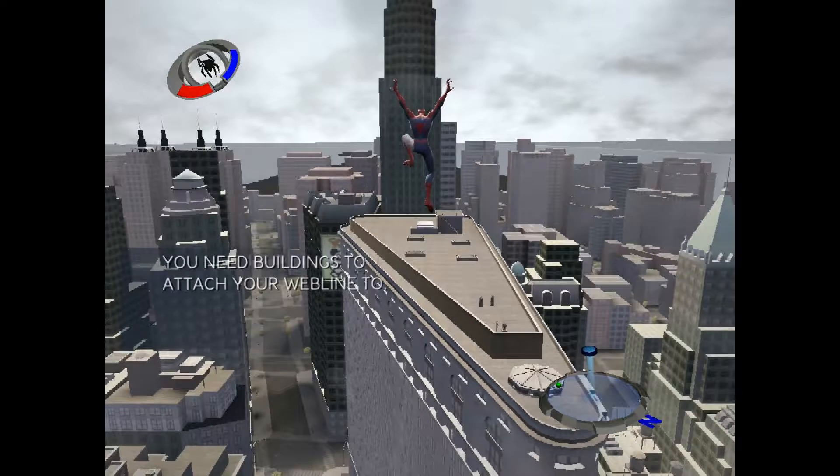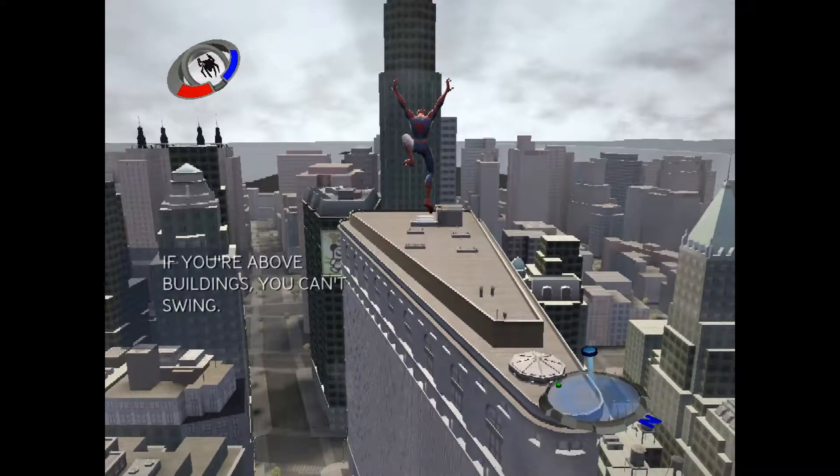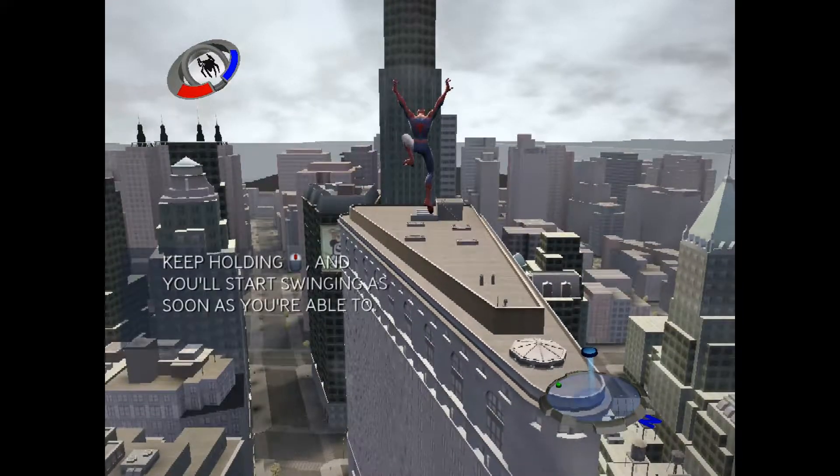The trick with swinging is that you need something to swing from. You can't just swing from empty space — you're not that good yet. So make sure that there's a building or something nearby when you want to swing.